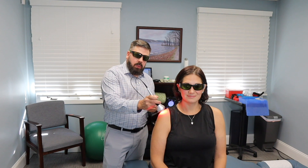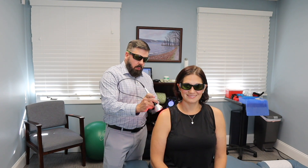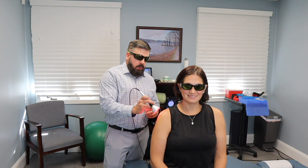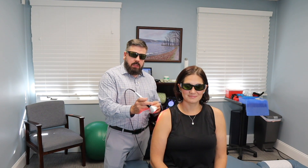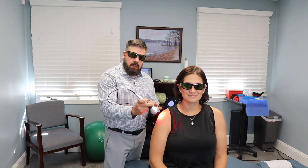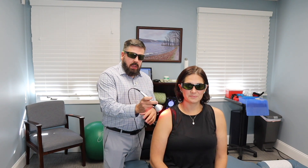We're going to apply the laser therapy right over the shoulder and work the whole joint — the backside, top side, and front side — to get deep into the capsule and remove any bursitis or inflammation. The patient feels a mild, deep warm sensation that is very soothing. The treatment typically takes about six or seven minutes. We do this first to relieve pain and inflammation before moving on to soft tissue treatment.